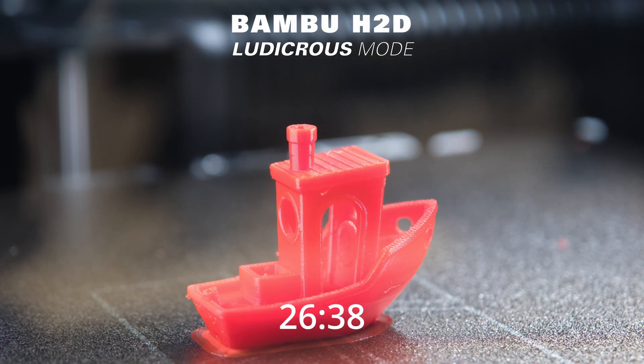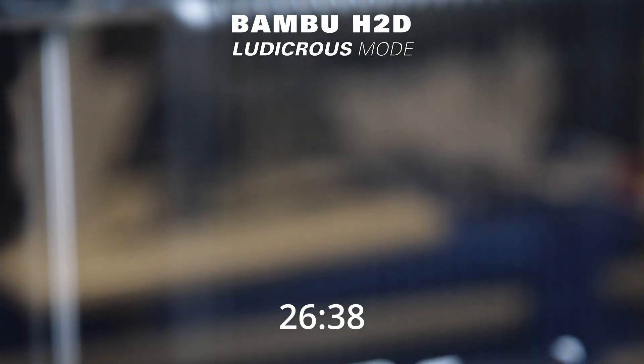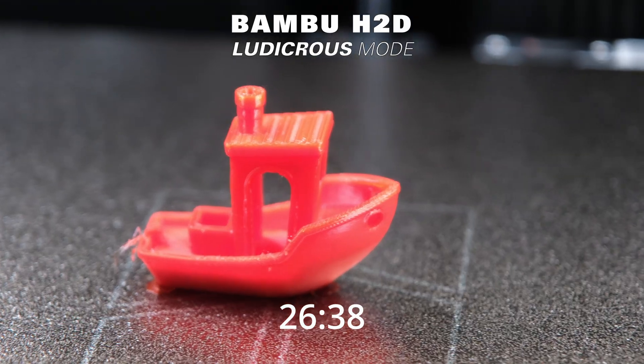The print quality is noticeably lower than in standard and sport modes, but still fairly good. Thank you for watching.